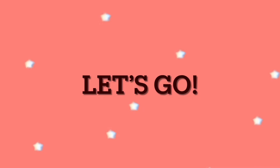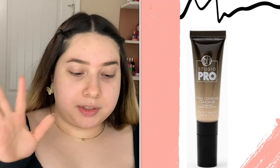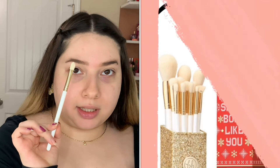I am using the BH Studio Pro Total Coverage Concealer to clean up my brows, and then I'm using the BH Cosmetics brush number seven. What shade am I in? I think 102. I actually like the packaging — it's black and then it's like a gradient, so I kind of like that about it.